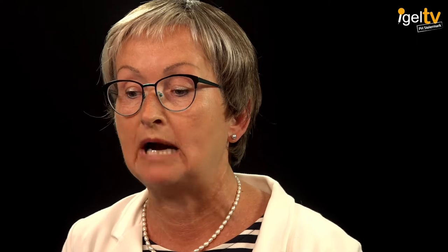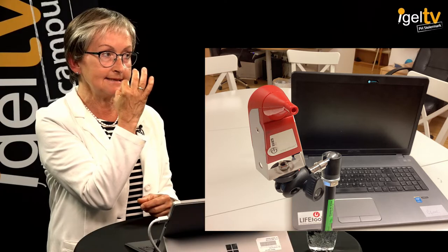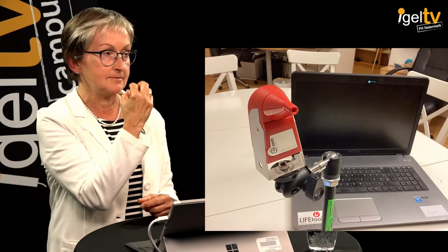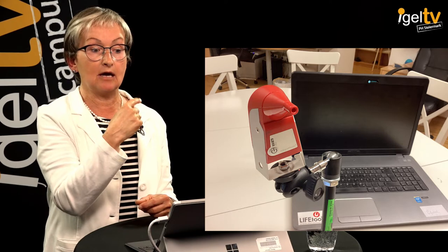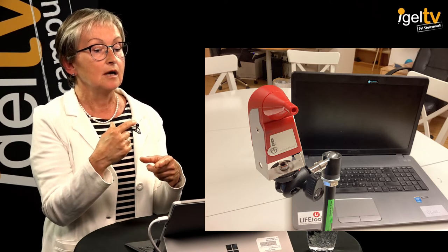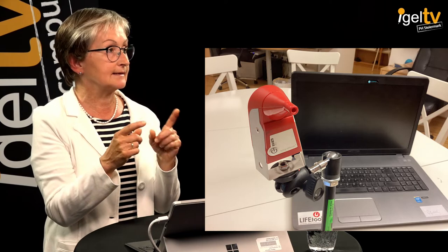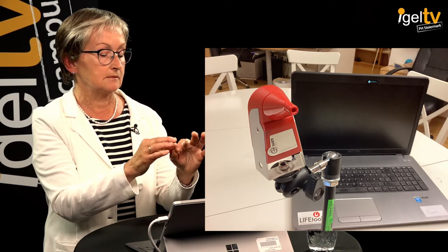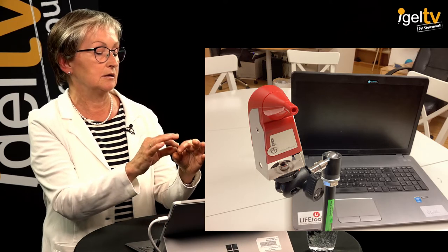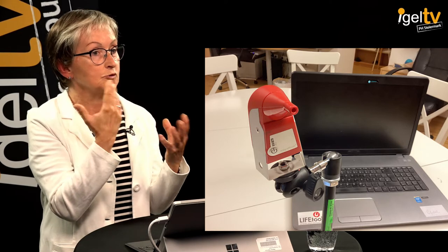The Austrian firm Life Tool, for example, produces the so-called moon mouse — a mouth mouse. It's a fairly large stick, about this size, with a mouthpiece that is placed into the user's mouth. By sucking, blowing, or moving the tongue, this person can operate anything on the screen they want. There's a small hood you slip over the end that goes into the mouth.